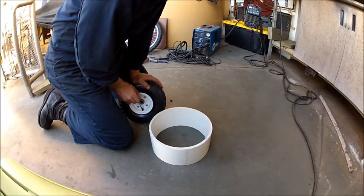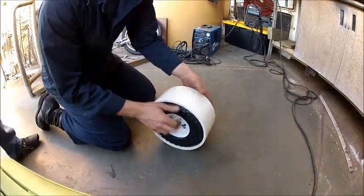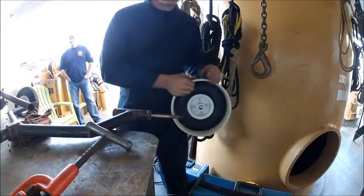Here I'm taking the air out of the Harbor Freight wheel and slipping in the 10-inch PVC. I push it all the way down to the bottom to try to make it as flat as possible so I don't get any wobble.